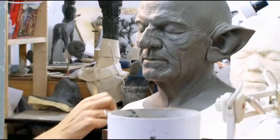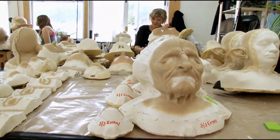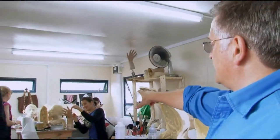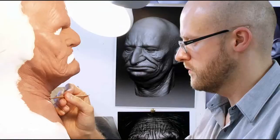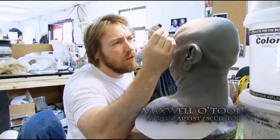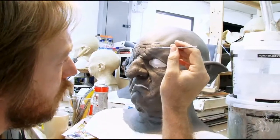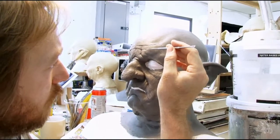I wanted every single one to be different. So here we're painting goblin hands and goblin faces being painted. Make sure you just carve in tiny, tiny little areas like this, just to try and build a skin texture up nice and slow.